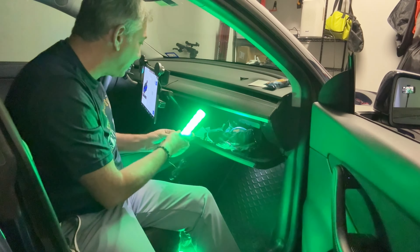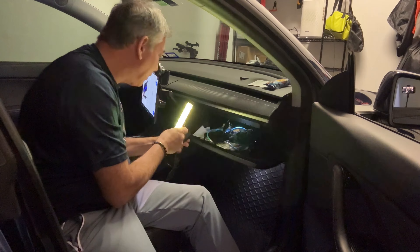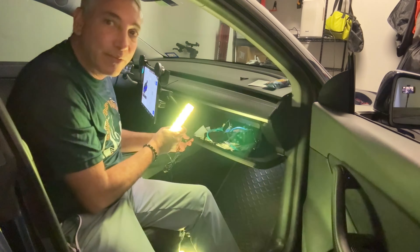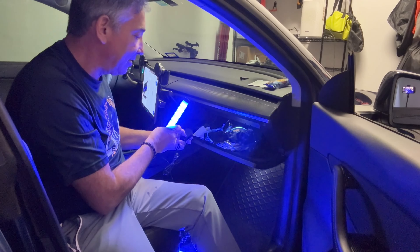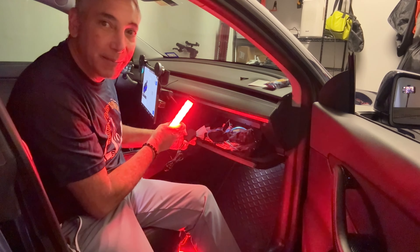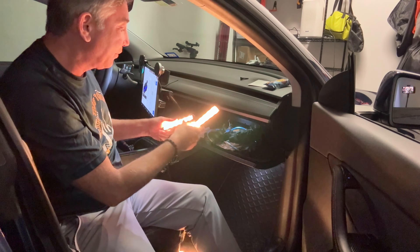These are just nice and bright. I have it on music mode still — it's got a few different music modes. This one here is a flashing music mode, and this one just kind of changes a little bit. So there are different varieties.